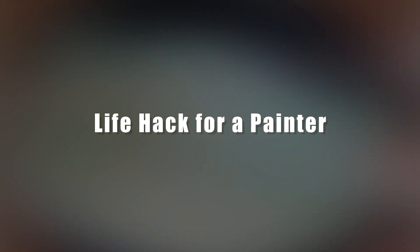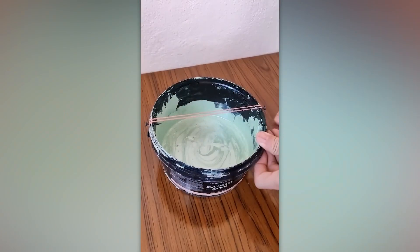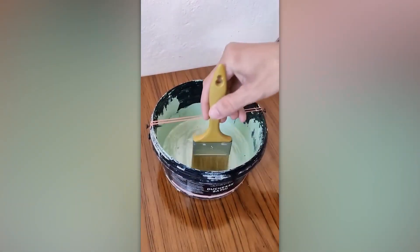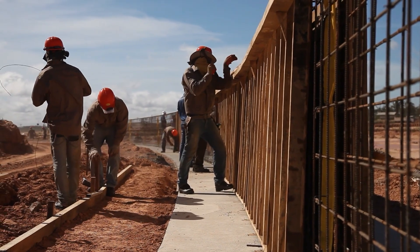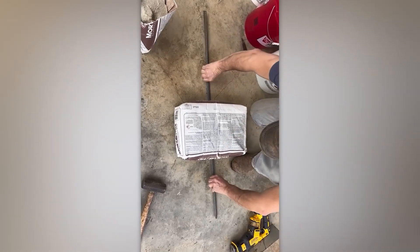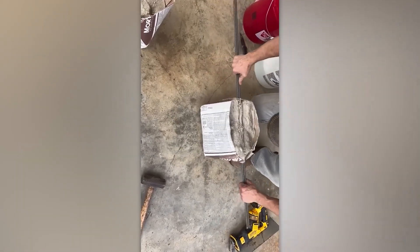Life hack for a painter. A worker figured out how to easily save paint and leave cleanliness behind, using just a simple rubber band and two screws. Cutting cement bags: some workers have long used life hacks that make life much easier. This video shows how to easily open a cement bag so that your back won't hurt for a month after work.